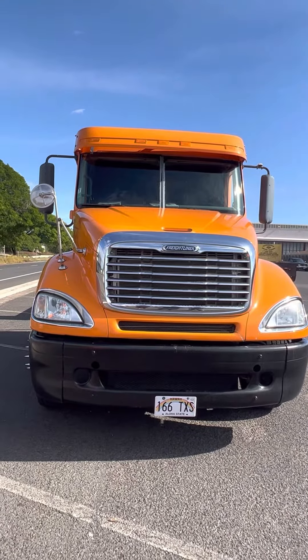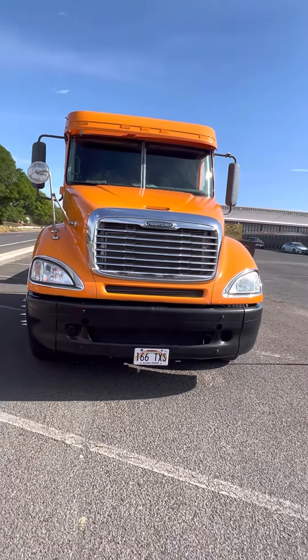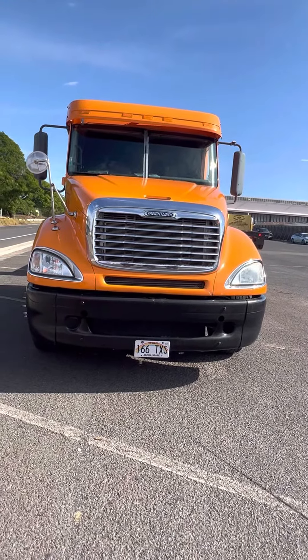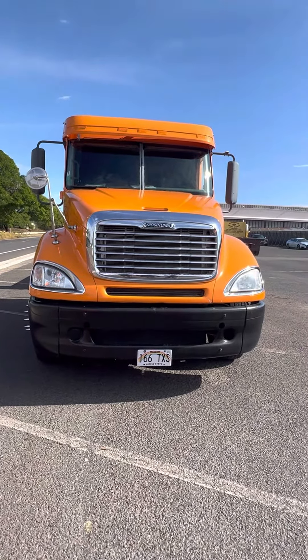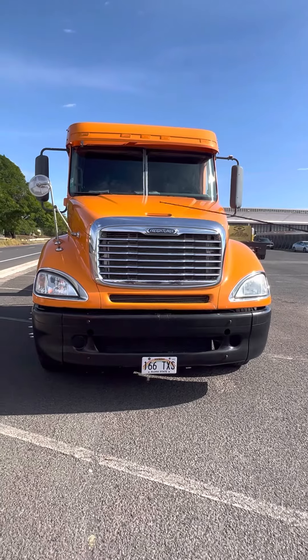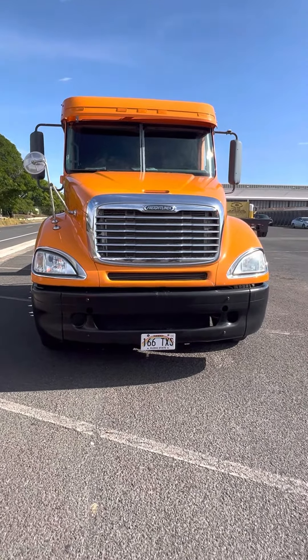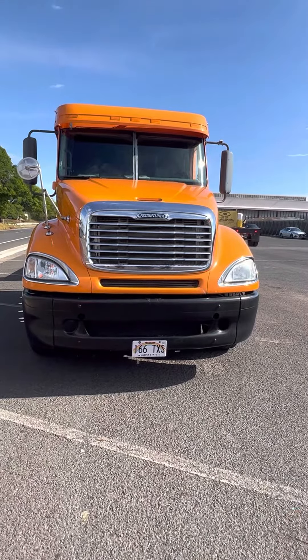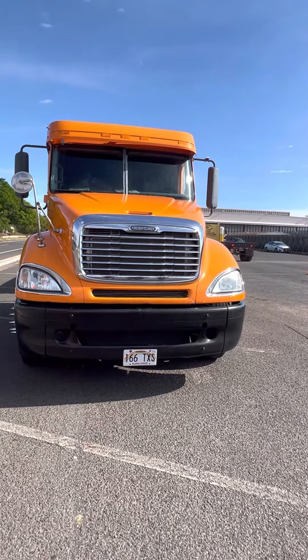Then you get your bumper and your license plate, securely fastened to the truck and not missing. That concludes your front — and let me also mention your mirror over here, that's also part of your front check.